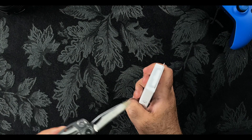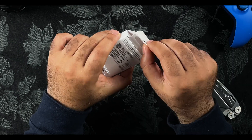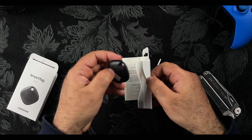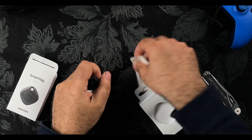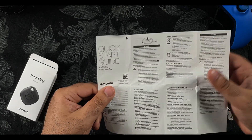Inside there we go — I get to pull it out and this is the device and it's a very straightforward device. Take it out and as you can see it fits in the palm of my hand. It's not too big, it's very light, and like with all products we get a quick start guide.